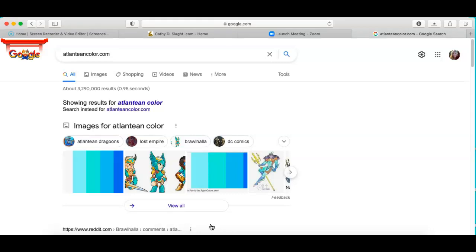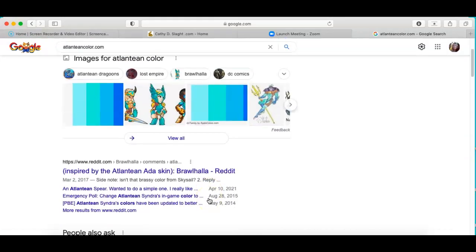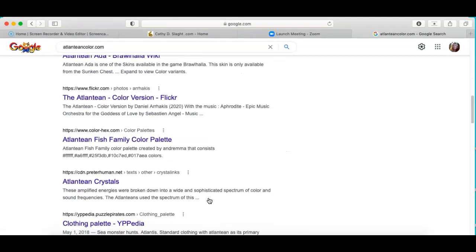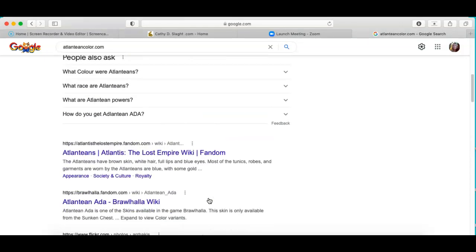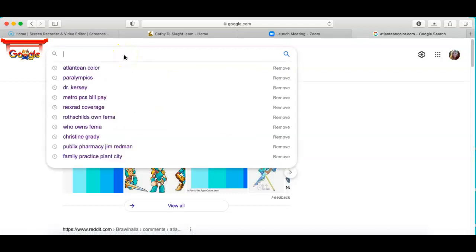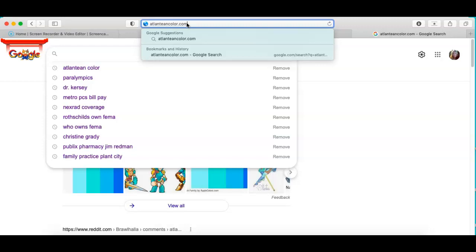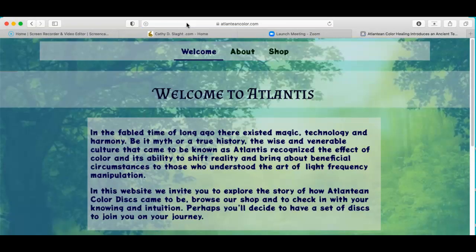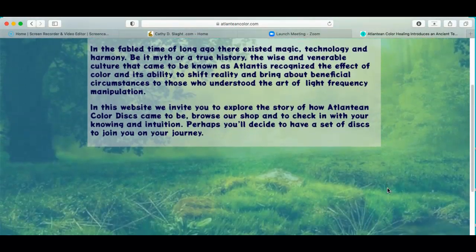Everything has a time and a place. No matter how good something is, it almost hits a peak and then goes back down again. So after 25 years, I think we're ready for some more — for these colored discs — and each one has a symbol. The symbols add to the energy. Where the healing comes from is from the symbol. Without the symbol, these would not work very well at all.